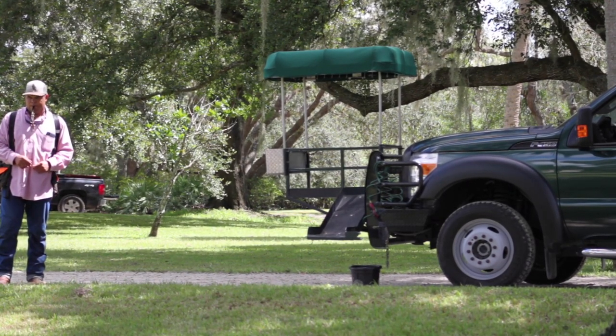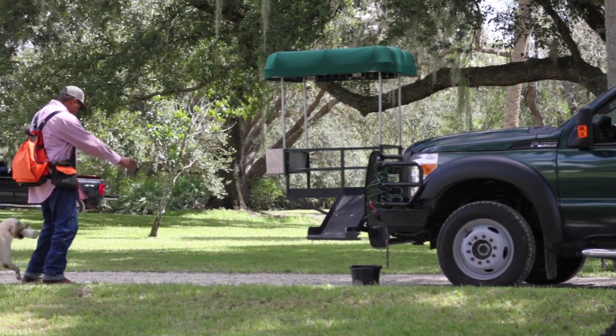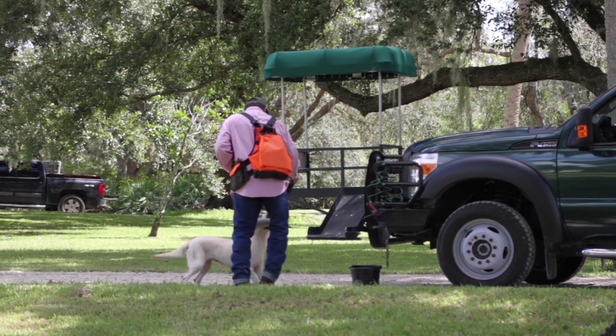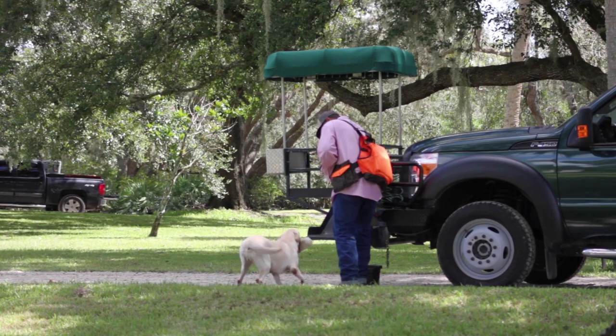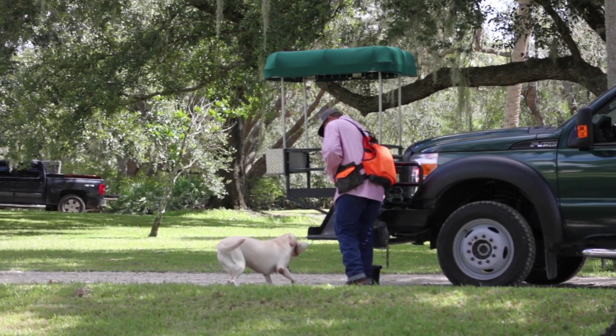After the dog picks up the retrieve, we also want to work the remote load scenario. Here the dog still feels too comfortable with the handler being right beside her, and we're having to encourage her to get back up. We're going to build from this into the finished product. So let's take a look.